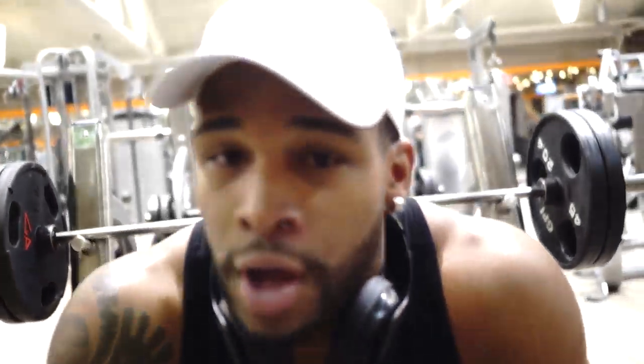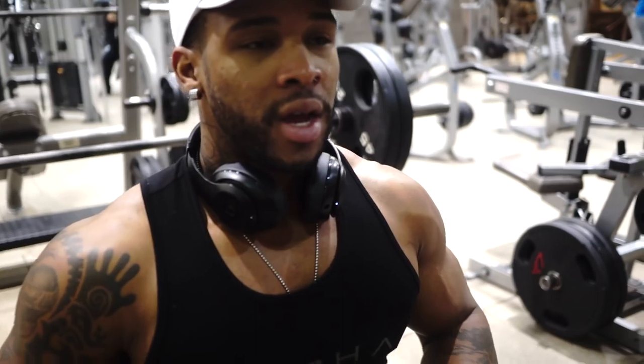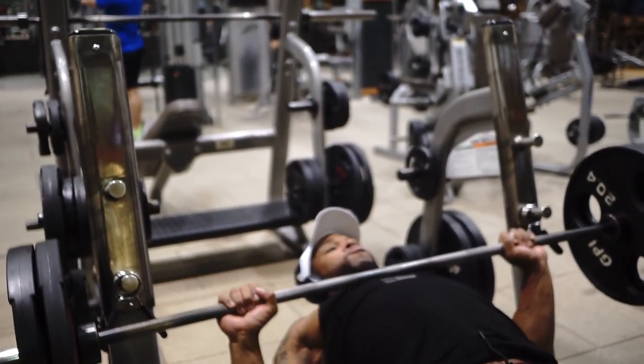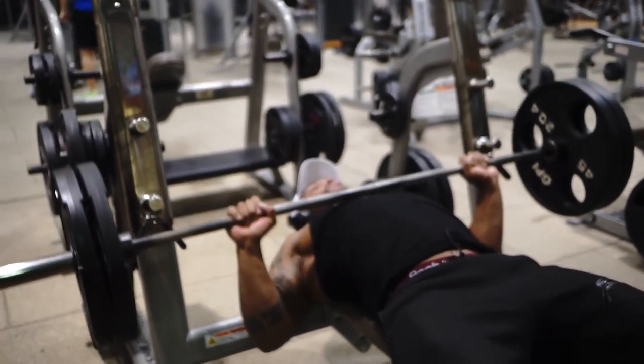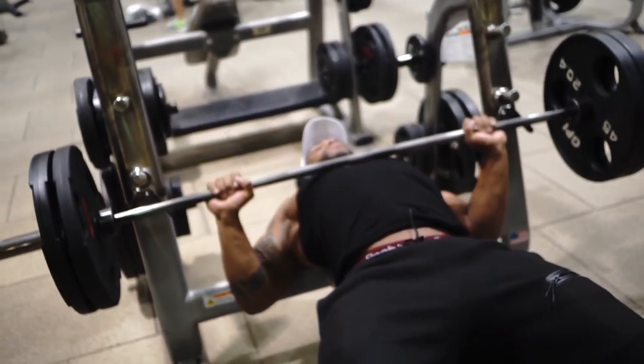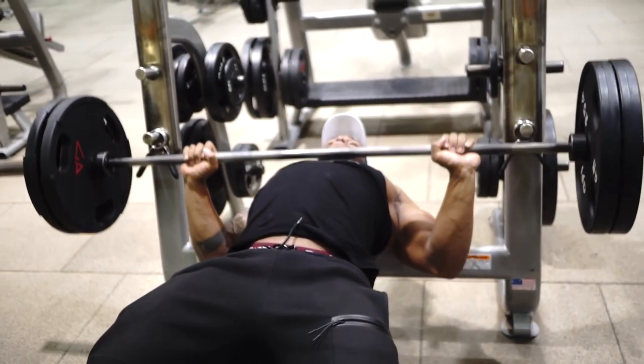All right, so we're going to go 225 test, rep out, keep the pump going. I went to 405, only got two reps with a static hold. I'm feeling a good pump in the chest, so we want to try to rep out 225 — I'm aiming for at least 20 minimum.